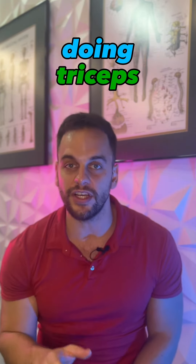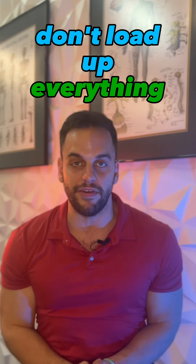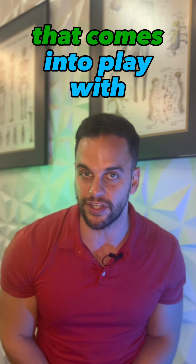So make sure when you're doing triceps, you're combining movements with the arm overhead and movements with the elbow at your side. Don't load up everything in one position because you're going to miss out on the other. If you want a complete tricep that covers everything, keep those concepts in mind and understand length-tension curves — that comes into play with everything.